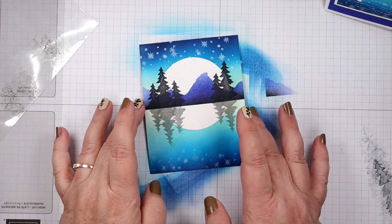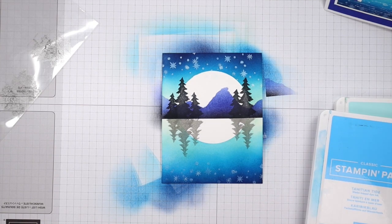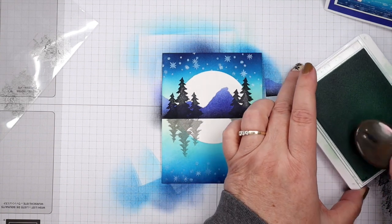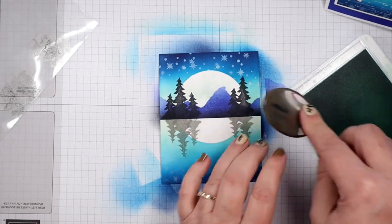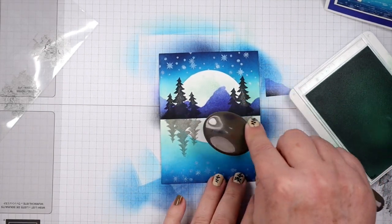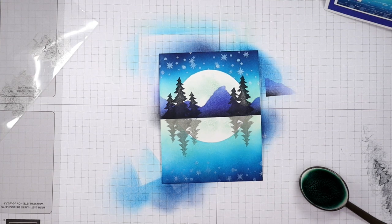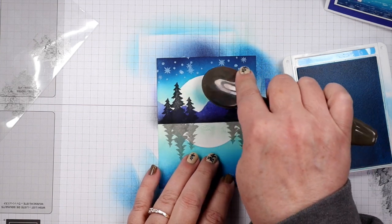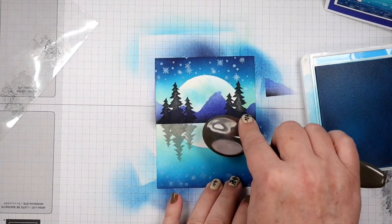Now I do want some color on my moon and I'm going to bring in Pool Party and Tahitian Tide for this. I'll start with Pool Party — I'm going to get my blending brush and just make splotches on that moon. Kind of makes it look like you've got some type of surface you can see on the moon. Now my next color is Tahitian Tide — I'm going to add some splotches with the end of my blending brush. That dials down that big bright moon a bit.